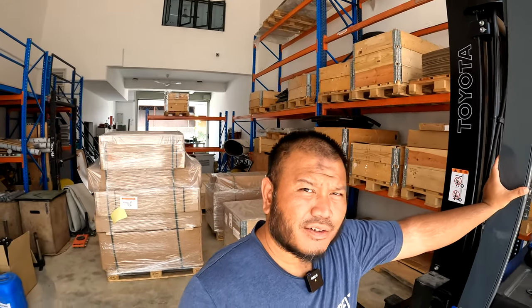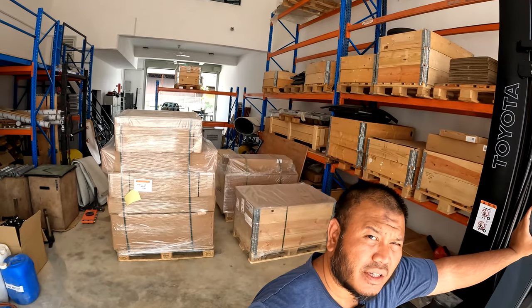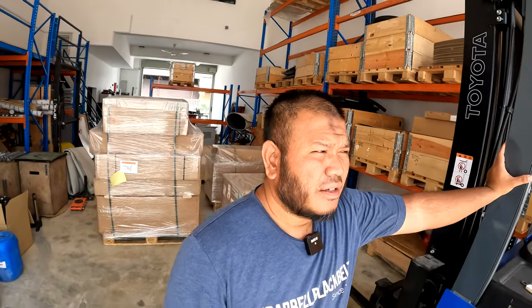Assalamualaikum and welcome to another episode of Zifuid TV. Today I'm going to vlog about the unboxing of some of this shipment that came in the other day, as well as give you some update on the progress of all the renovation.